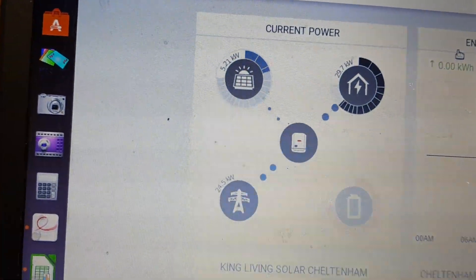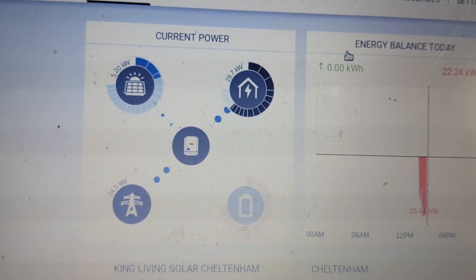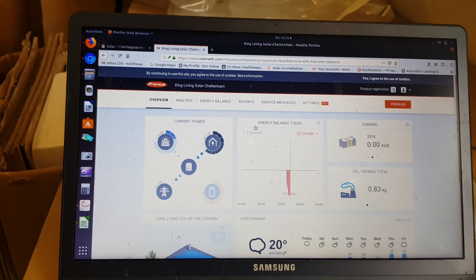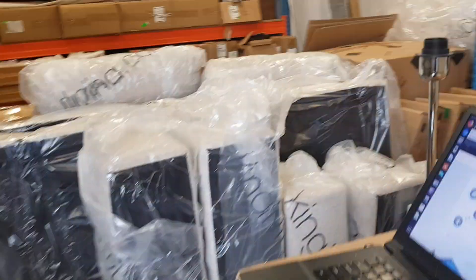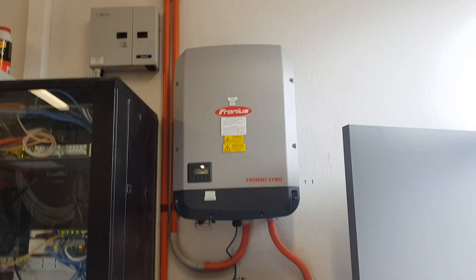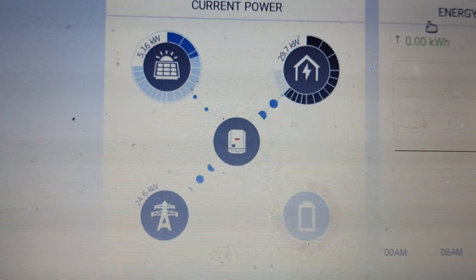It's only doing 5.21 kilowatts. Those air conditioning systems on the roof are really pulling a load — 29.7 kilowatts. I really wanted to see this system running at full capacity; it has a kilowatt-hour meter and current transformers in the main switchboard which limit the export to zero. At full power these will do 40 kilowatts, and if the air conditioning is doing 29, each inverter should be trimming back to about 14.5 kilowatts each. What a crap day for this.